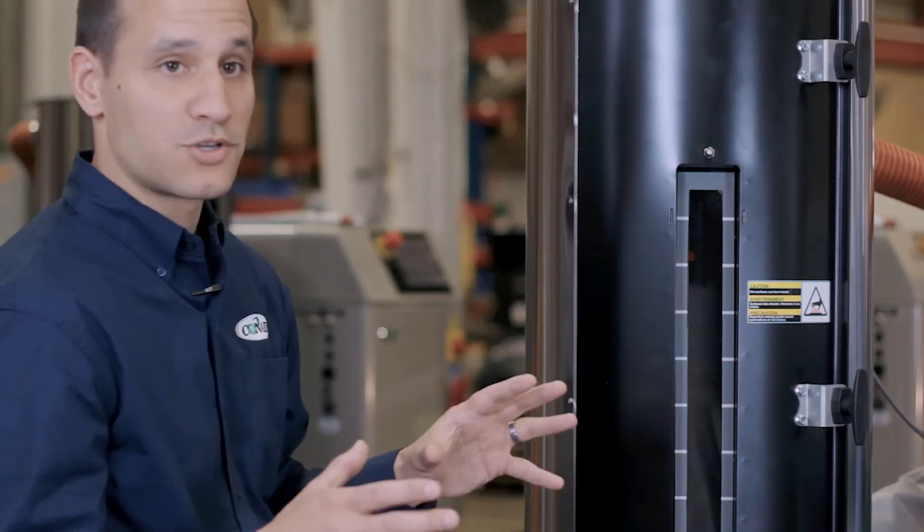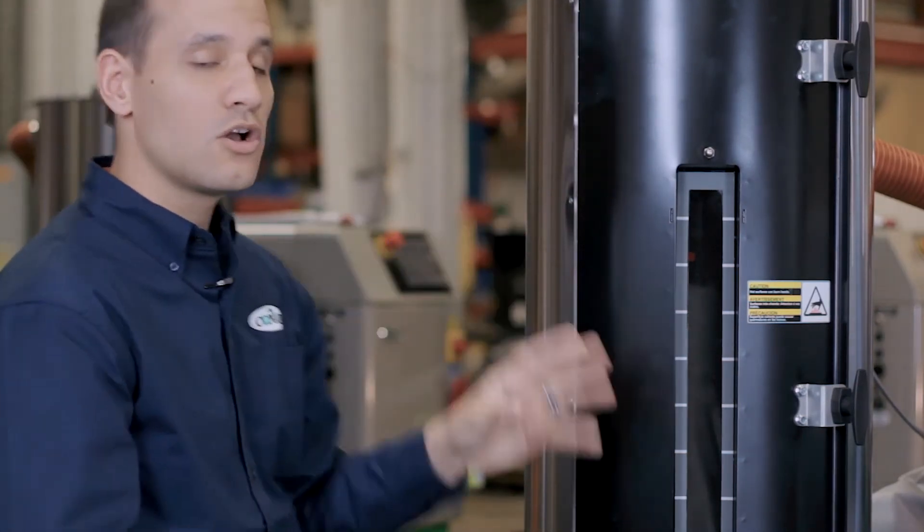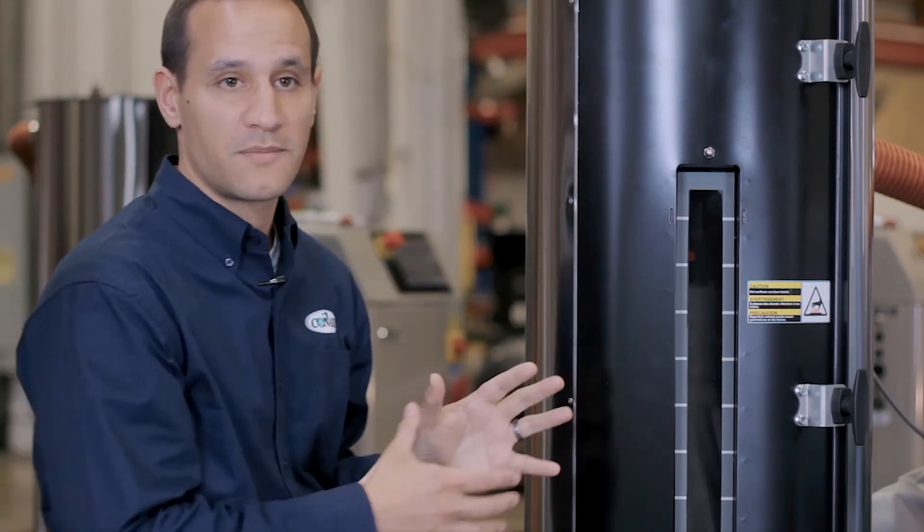If you get the premium control package, you can actually load the hopper and then load the machine right from the dryer itself. This reduces the need for any internal infrastructure to be able to do what you need to do in drying plastic. It's fully mobile, it's on casters — you can bring it to where it is needed in your facility.